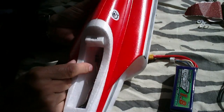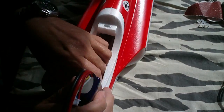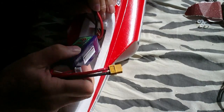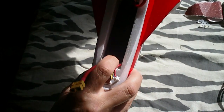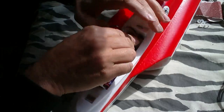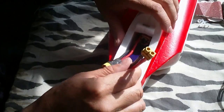Inside I put my receiver, and the 4S 1800 fits perfectly inside. The wiring goes in the back, the receiver is connected — so it's all neatly tucked away.